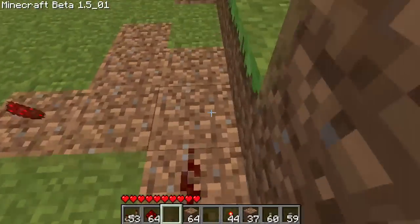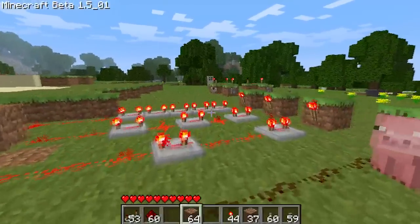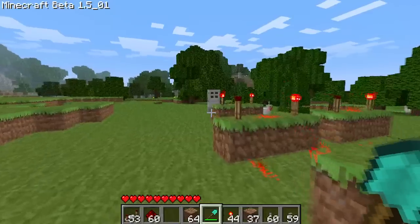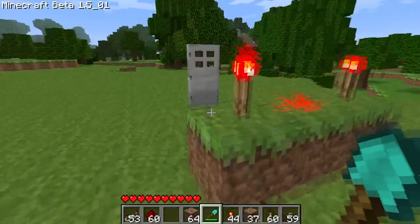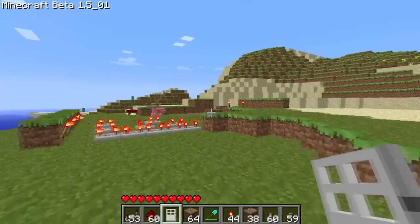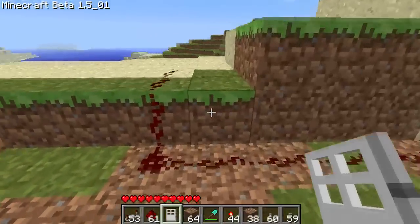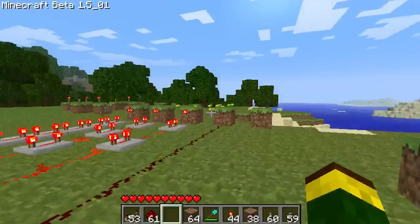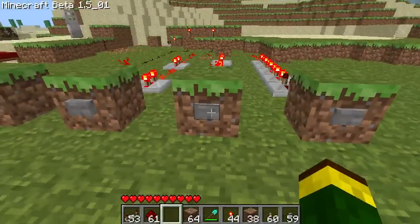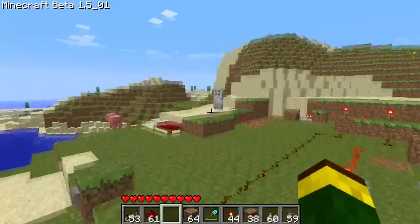We'll just run that over here to right there, and we'll get this door. It will activate that RS NOR latch, and the problem is you want it to close afterwards. What you're going to do is, we have that fifth button. I'll demonstrate this real quick — one, two, three, four. You'll see the door opened.